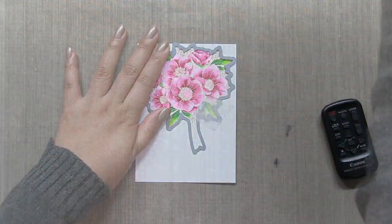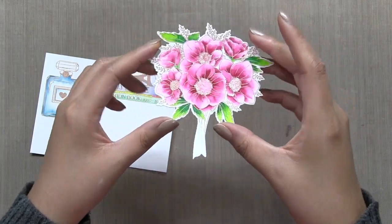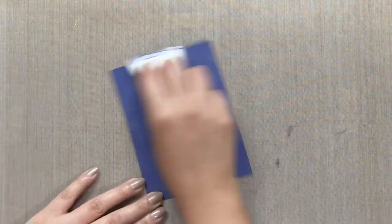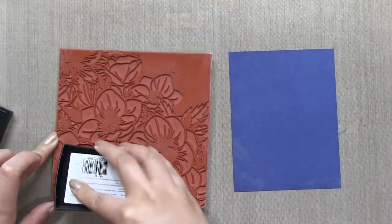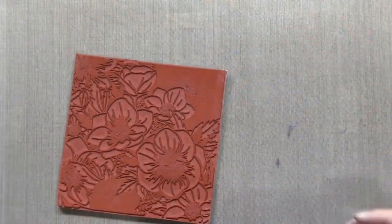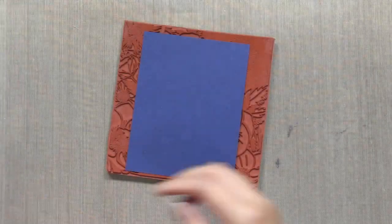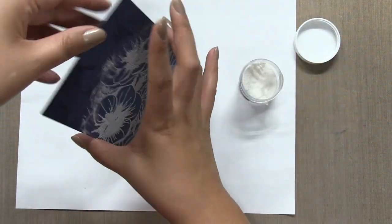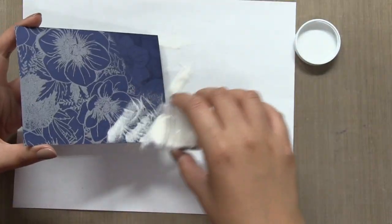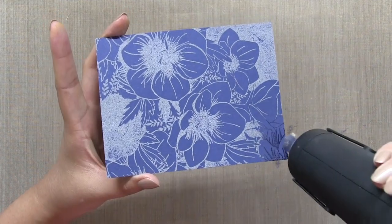Once I finished watercoloring, I die cut everything using the coordinating dies. Next, I stamped our anemone garden background stamp onto an A2 size navy cardstock panel. I just prepped that panel with some anti-static powder tool. And to help me get a nice even impression onto the panel, I use a Speedball Brayer, which is a tool commonly used in block printing, but it helps me get a really nice even and crisp impression.